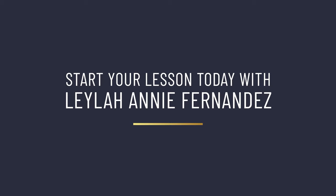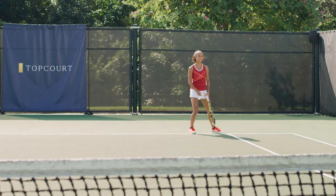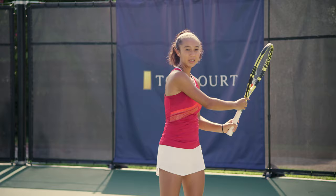As I'm moving, I am preparing my swing, my preparation. You don't want to get there with your feet set up but your racket is not up, so you're going to hit the ball late. You want to move with the racket head up, and then as you set up, you're able to hit the ball in front of you.